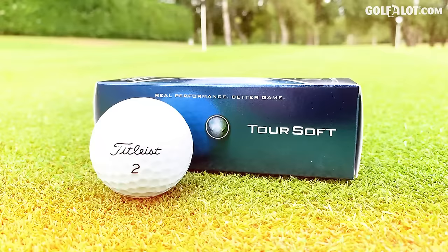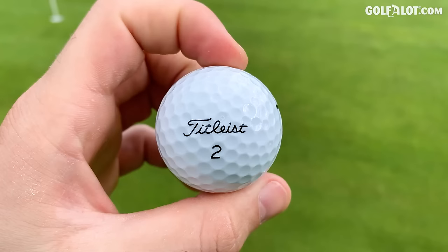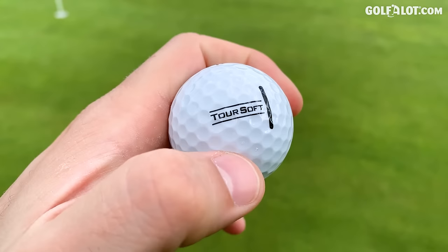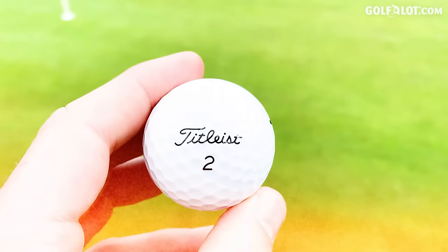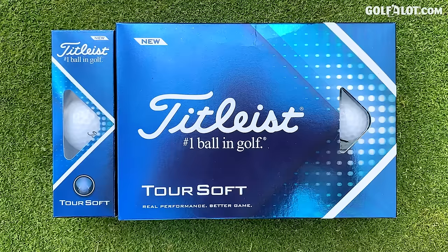Next up, Tour Soft, coming in at £32. This is a two-piece ball — we've said goodbye to the three-piece construction and you can feel it; the cover doesn't feel as premium. Another alignment aid here, even more prominent than on the Tour Speed. The dimple pattern looks different too. They're saying it provides longer distance, consistency in ball flight, reliable short game control, and a soft feel. In a two-piece you're not going to get that spinning feeling, and this cover feels like it'll be durable. Let's hit some seven irons.